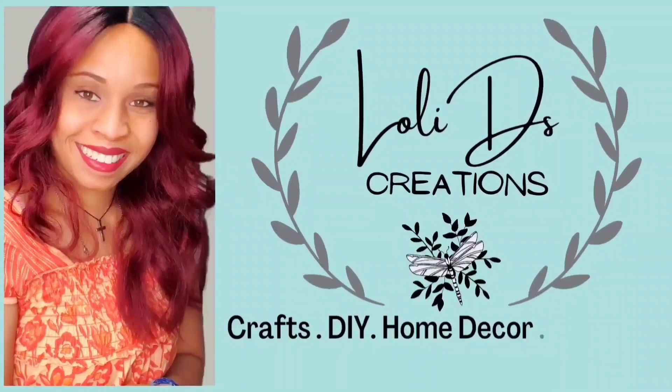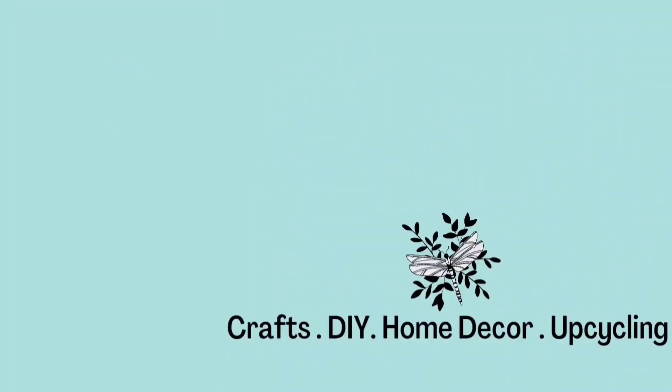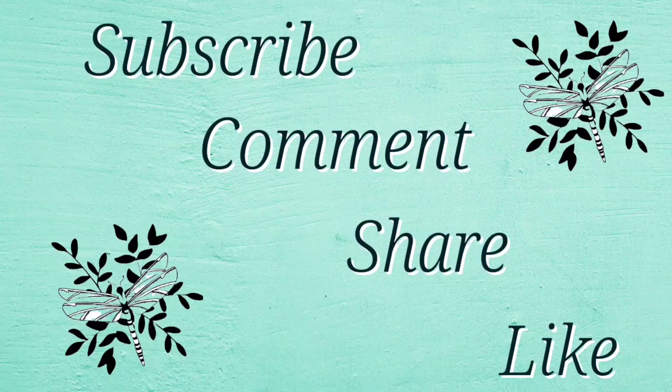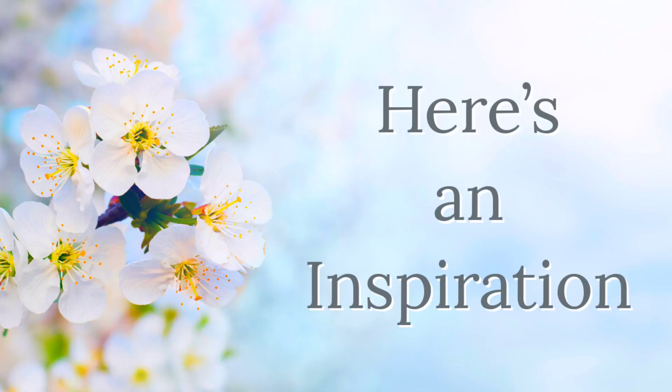Hi, I'm Loli and I'm so glad you are here. Today I will be sharing with you three beautiful spring DIYs that can also be used for Easter. These are easy to make and quite inexpensive using Dollar Tree products. If you enjoy these, don't forget to subscribe, comment, share, and like. And here we go with the first inspiration.